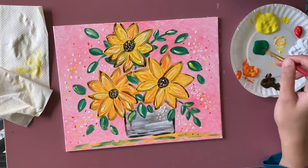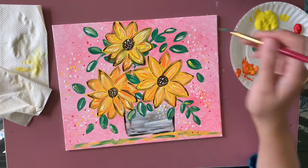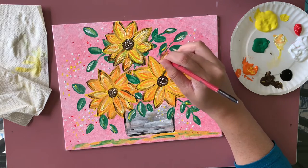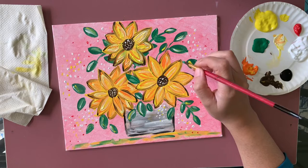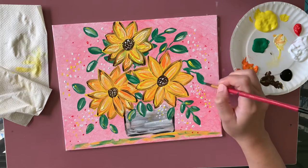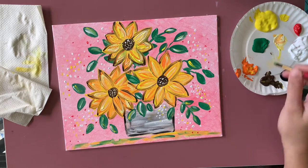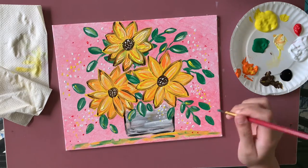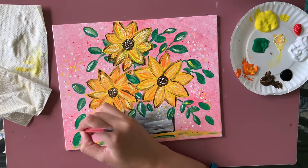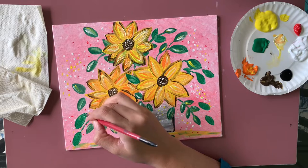Since I made one more flower, I also want to add some more leaves. Wherever I can find space, I'm going to keep adding leaves because I really want more green. I'm adding some stems for certain leaves and more leaves around. I really like these three flowers — they really needed more green around them.